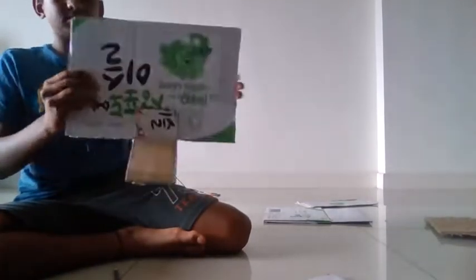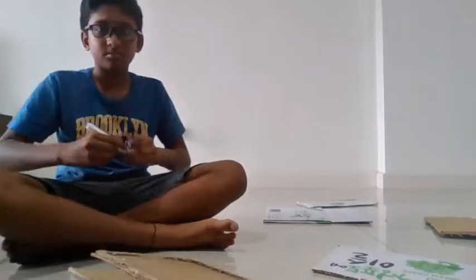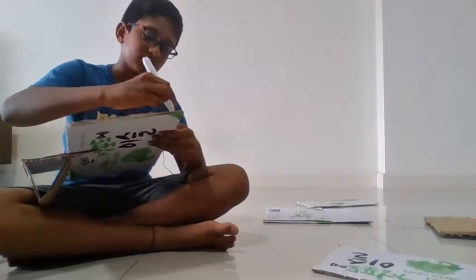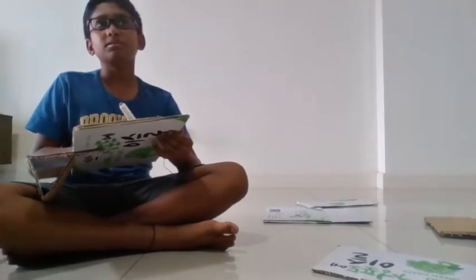Step 9. For step 9, I will be using a marker, paint and spray paint to colour the gaming computer. Initially, my plan was to use red colour but I thought black suited the computer best at that time.